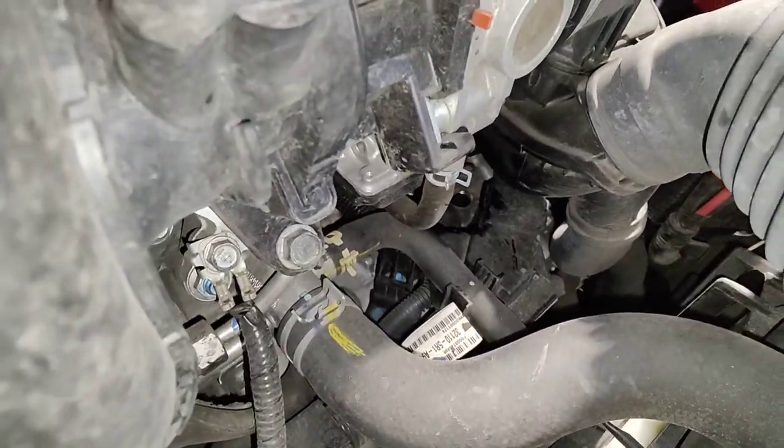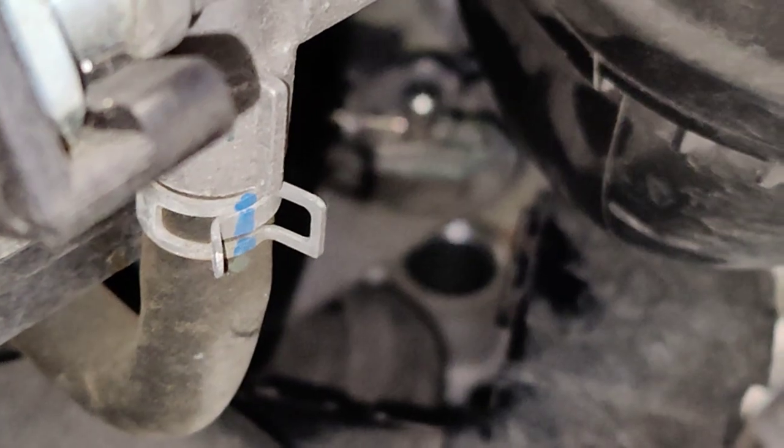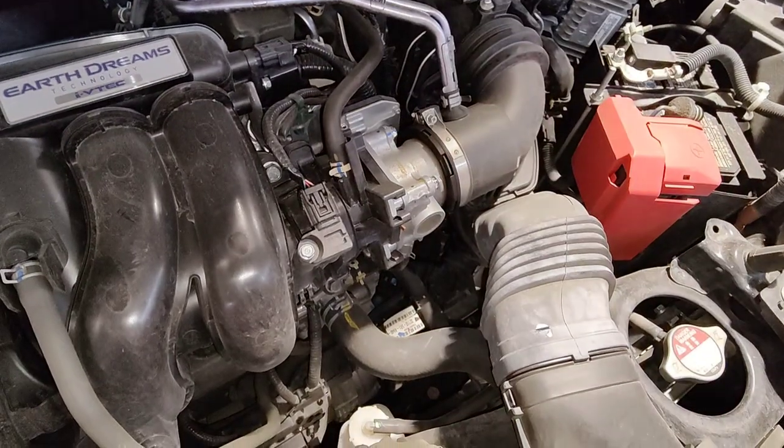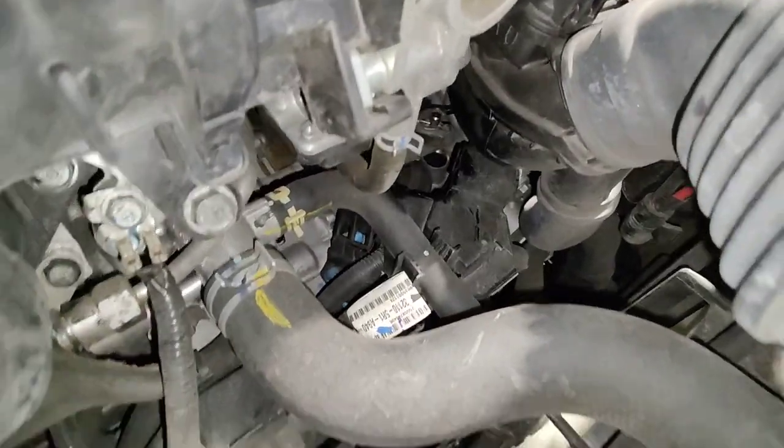So down there, that is where you will be filling it. So once you pull that plug out, your level check is right there. That should be a 17 millimeter.